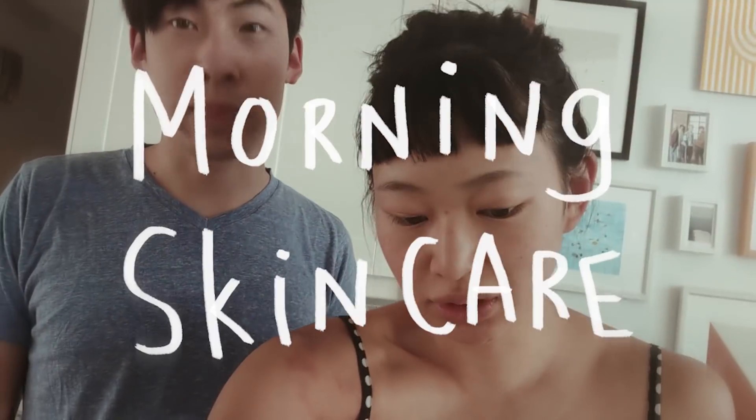Good morning. Eric and I just woke up, so we thought it'd be the perfect opportunity to show you our morning skincare routine, which Eric is very new to. We do follow the general 10-step Korean skincare guide, but using the products that we have at hand. It's Eric's second time doing it, and hopefully he'll memorize it by today.